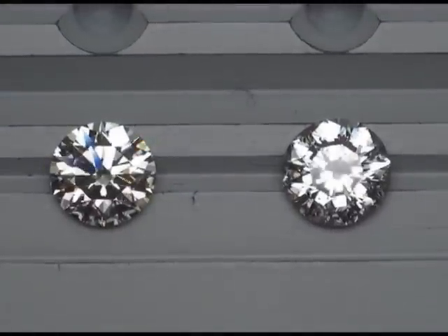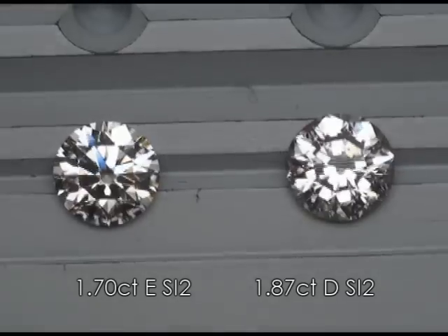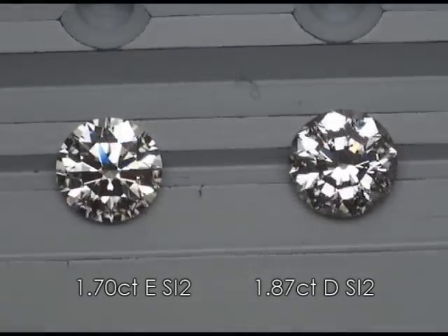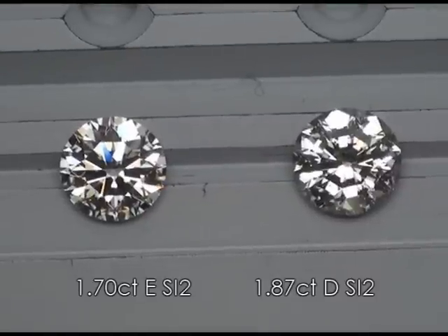In this clip we're taking a peek at a hearts and arrows round brilliant cut. This is a Good Old Gold signature hearts and arrows alongside an eternity cut, and we're looking at brightness and contrast of the two diamonds used in this comparison.